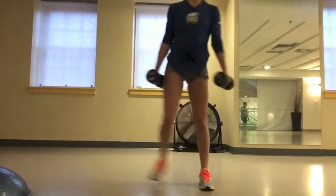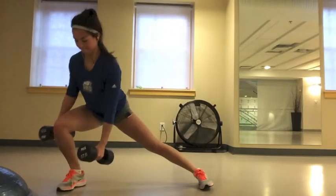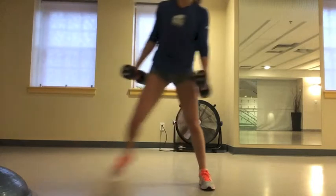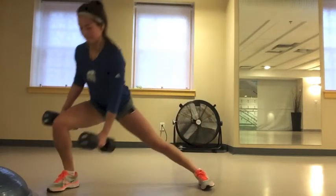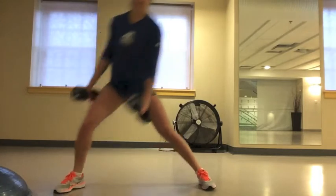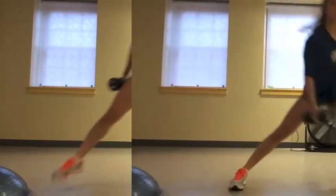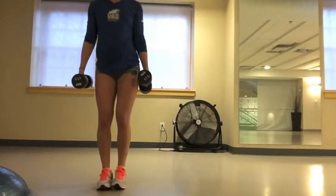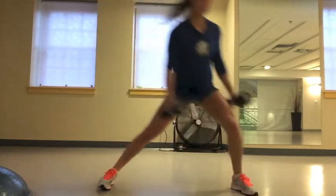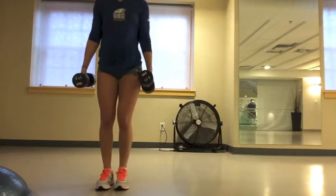You can do this exercise without the weights to make it easier. Make sure that your back is straight and you're getting as low as you can to really work your glutes. Try to avoid letting your knee go over your toes in this exercise. For the next exercise, you're doing the same one as before except on the left leg this time. Make sure that you're still doing 10 burpees after each round of exercises.